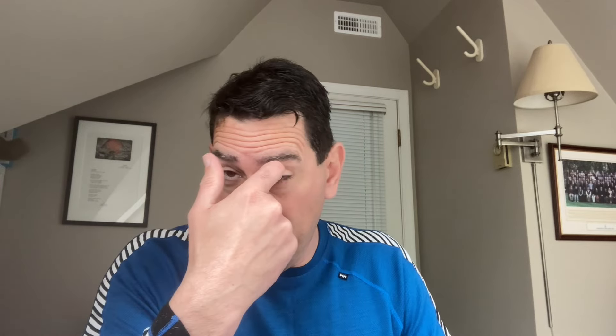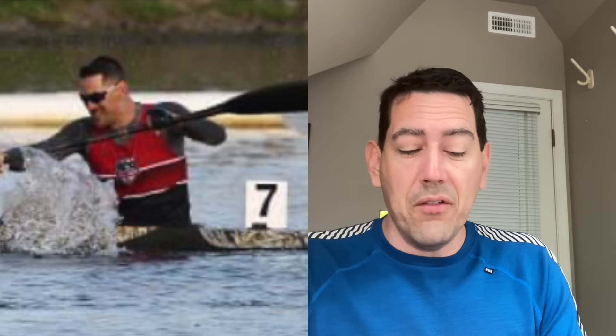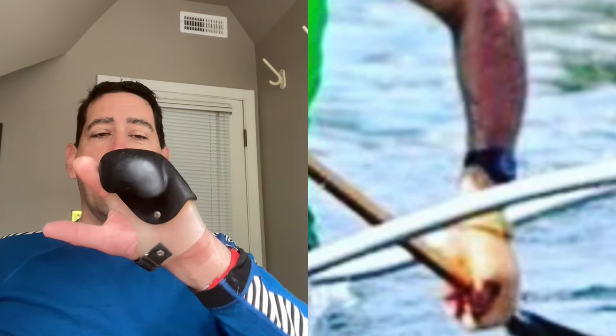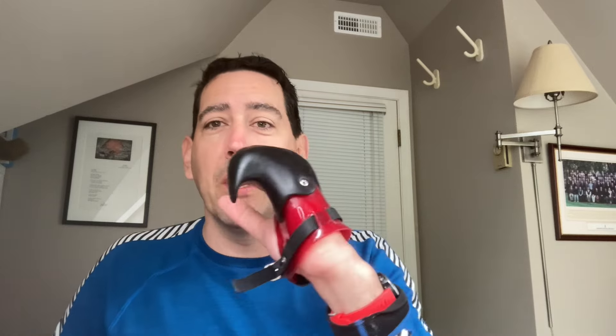Now we're moving into the paddling prosthetics. I'll show some pictures on screen of one that's really awesome — great flexible material, lightweight, comfortable. I raced in that one for years and it's my favorite kayaking prosthetic. Then I have a few hands designed for a canoe paddle — this little notch lets the hand wrap over the tee comfortably, and I can switch for the curve to be around the shaft. I call this my Deadpool hand based on the color scheme. Mr. Reynolds himself threw me a like on that one.